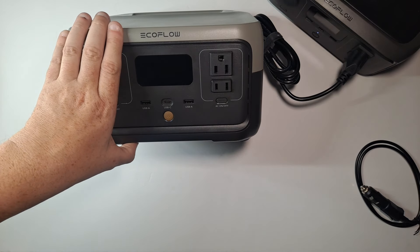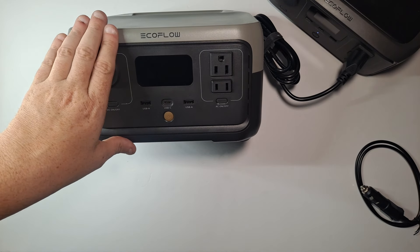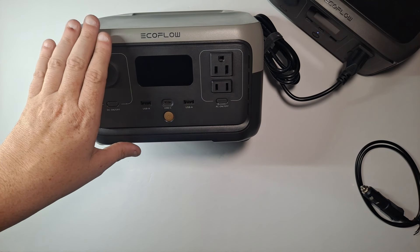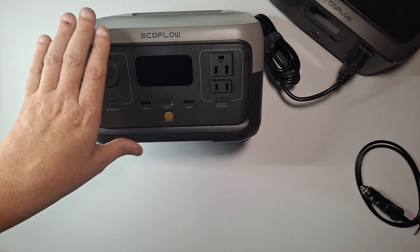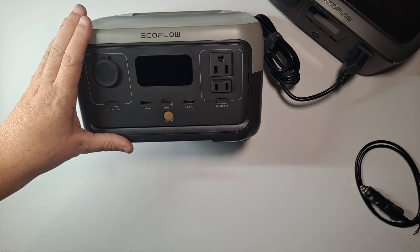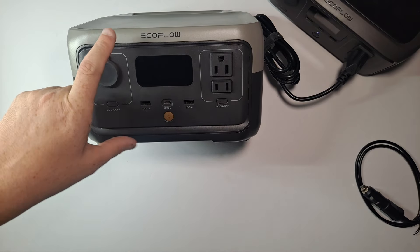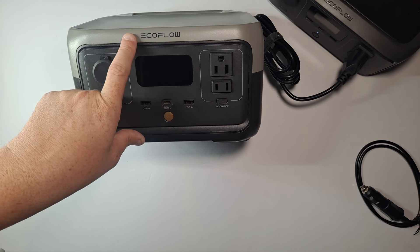I'm going to leave a link in the description to where you can find this on Amazon, and there'll be a link straight to EcoFlow's website where it's currently on sale for $160. It's $169 on Amazon, or $160 on EcoFlow's website, so I'll have both links just in case you want to go directly through the manufacturer. By the way, there's a five-year warranty on this.